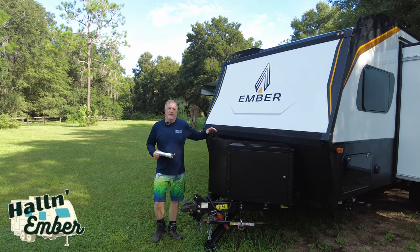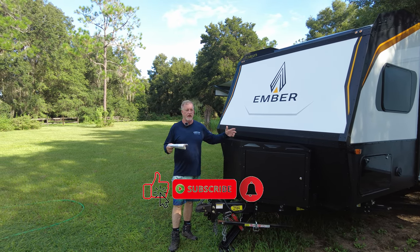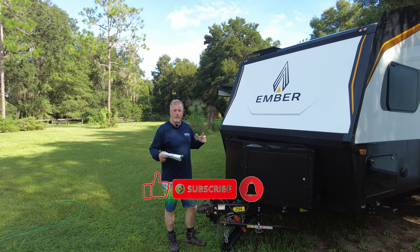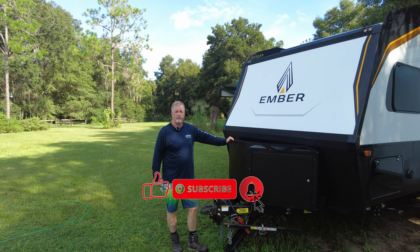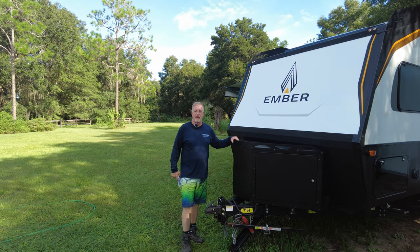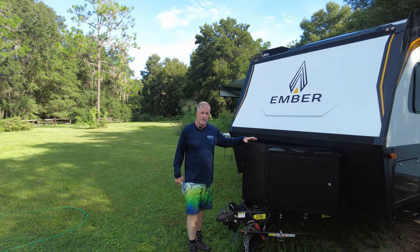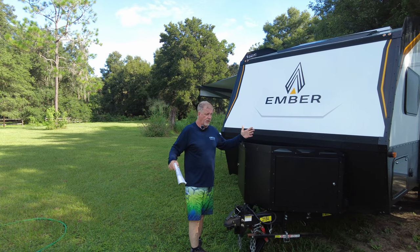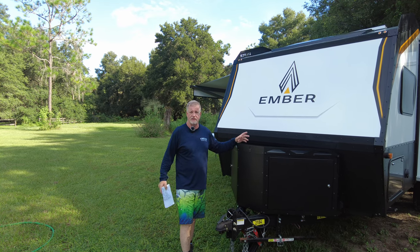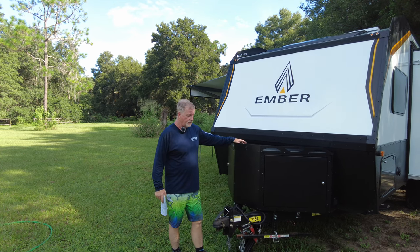Good morning everybody. I wanted to do a six-month review of the Ember. Gina and I have done close to 20 trips with it since January, and we've learned a lot about what to do and what not to do. We wanted to share all the good, the bad, and the ugly about the little camper. We love it — it's been great to travel with, easy to tow at 22.6 feet, fits in state parks and national forests easy, easy to back up, and tows great.